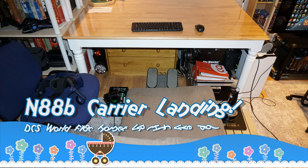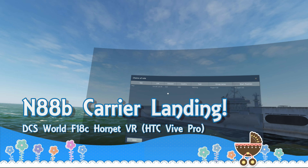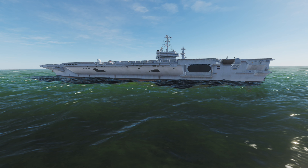Good afternoon YouTube. My name is Rob Pollard. I thought I'd put this quick video together to show one of my early landings on a carrier with the F-18 in DCS World.